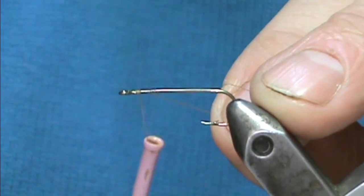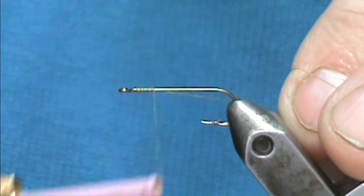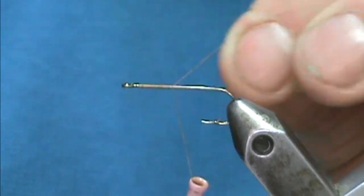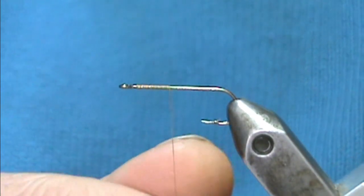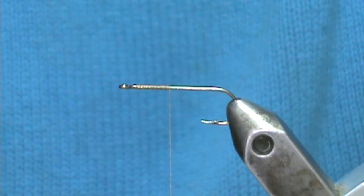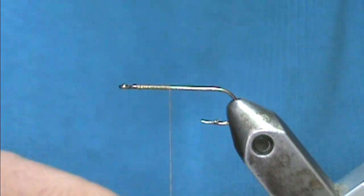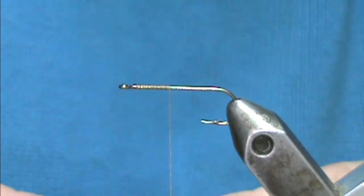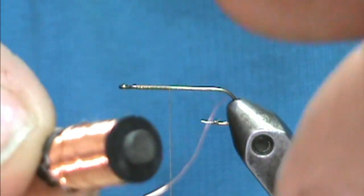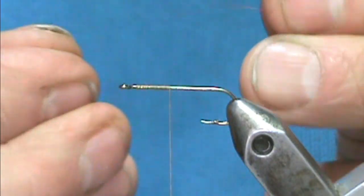We're just going to tie the nymph portion here, which is basically a pheasant tail nymph. About a third of this hook is all I'm going to use. First thing I want to do is put a rib in there - I'm going to take a very light copper wire. You can see I always talk about using parts off of electronic things, and here it is - a very light wire. So we're going to tie this in for our rib.